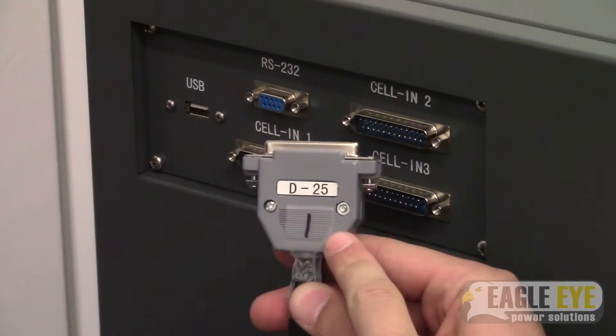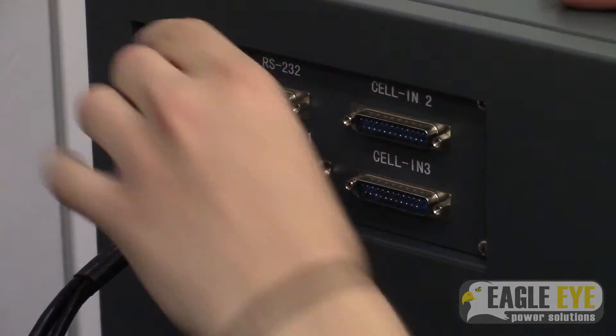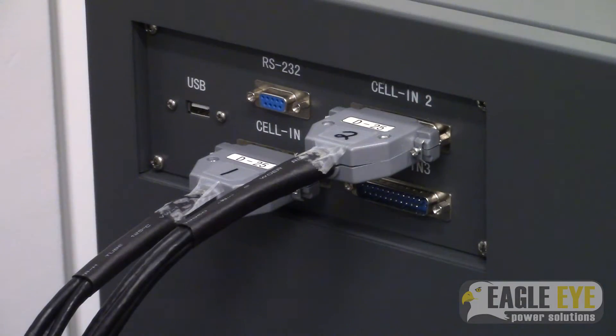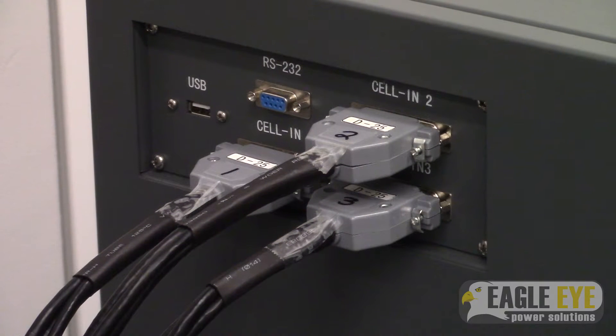Now you can connect the cell voltage cables to the load bank. Make sure to match the cables to their corresponding ports so that your data is stored in the correct order.